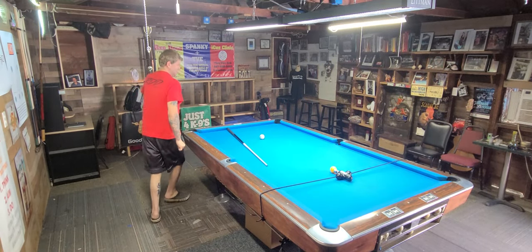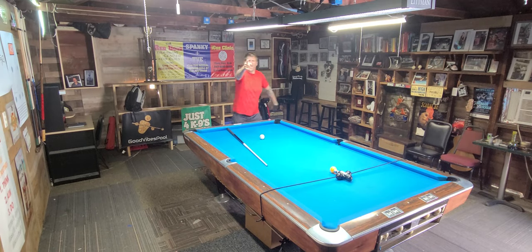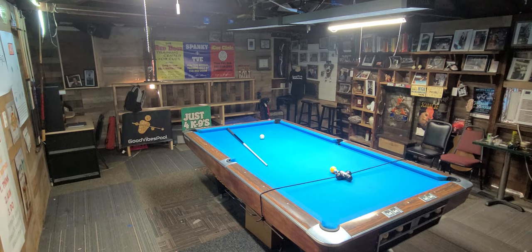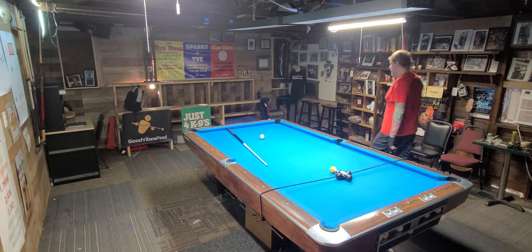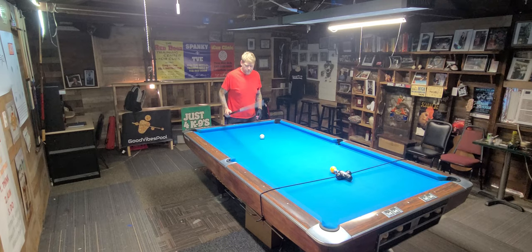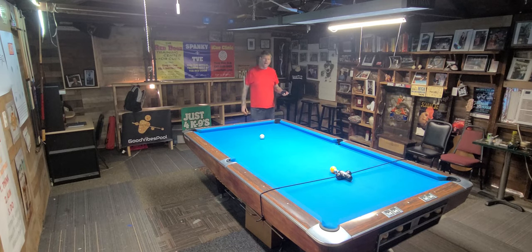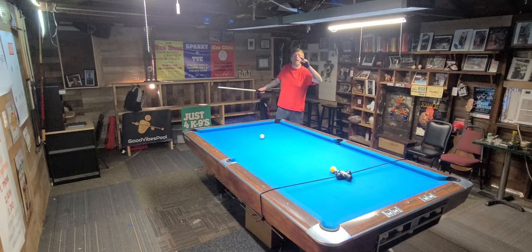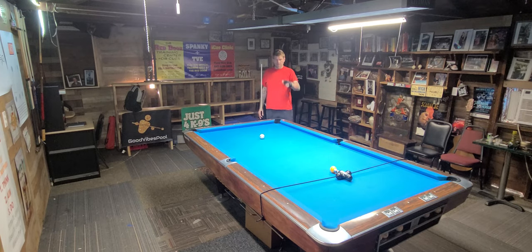Welcome to Red Door Den Training Center. I'm Greg Hogue, and today I want to talk about using and training with the brake rack. Anyone who's been playing competitive pool for a long time knows that the break shot is number one — in eight ball, nine ball, and ten ball. The guy with the best break shot is probably going to win. That's just how it goes.